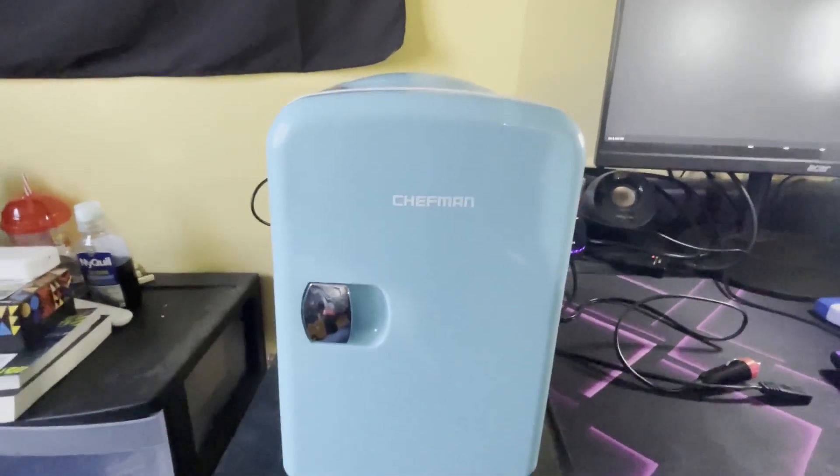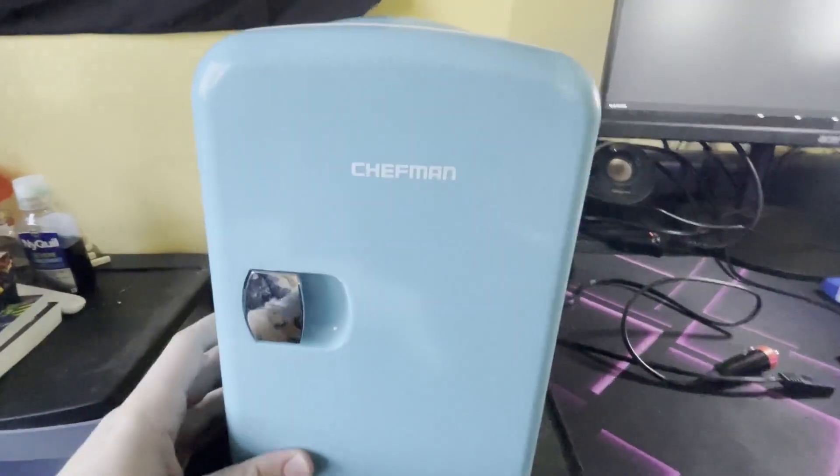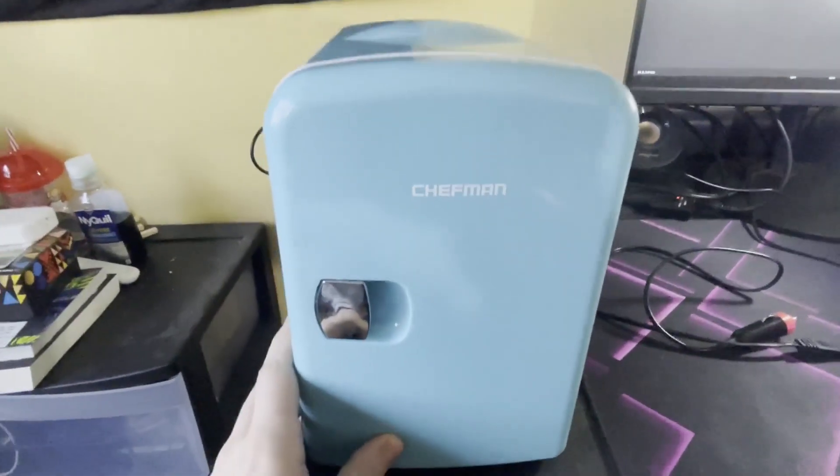This is the Chefman little personal mini fridge. I love this thing. I've only had one problem I found with it, but it's a great little mini fridge.